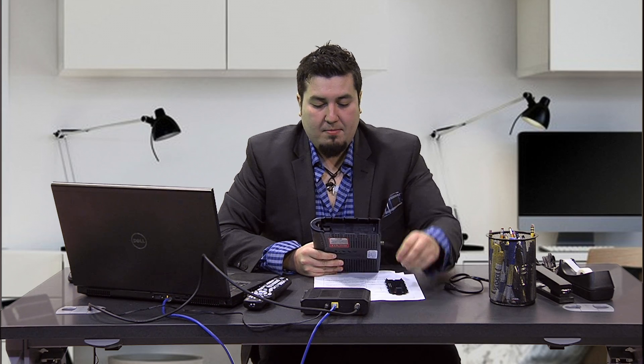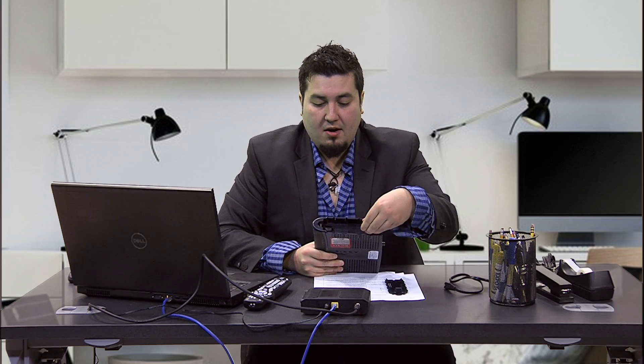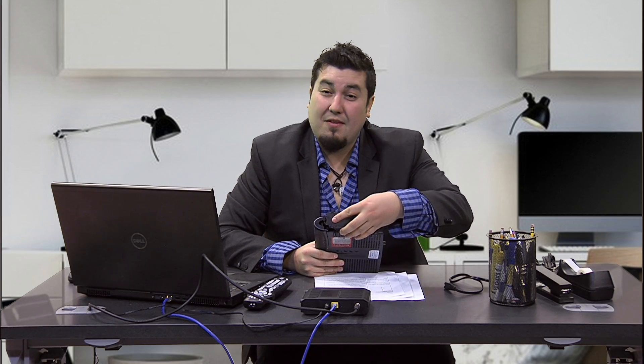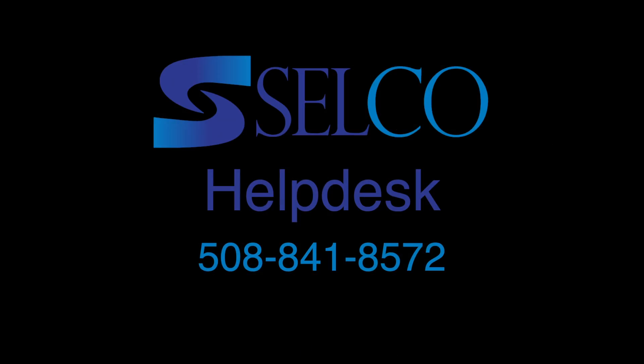Open the case for the battery backup, the battery will be included here, and pull it out. If you have any problems with this process, you can certainly give us a call at the help desk at 508-841-8572.